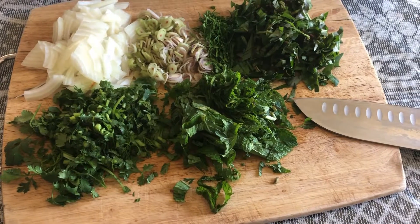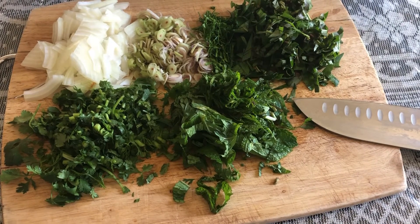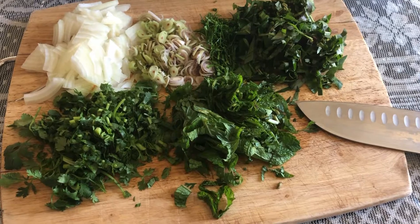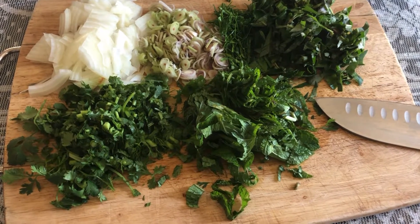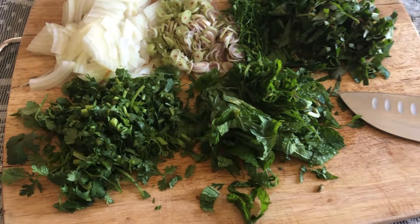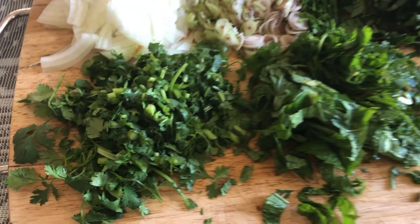Hello! Today I'm going to make Koi Kung. Koi Kung is like a lap shrimp — it's pre-cooked already. I have everything cut and ready here.